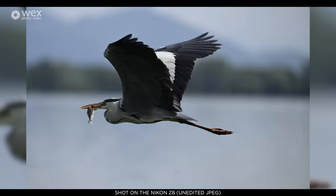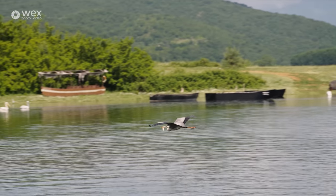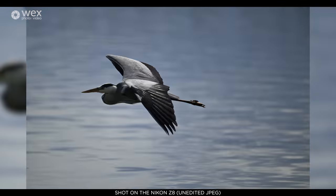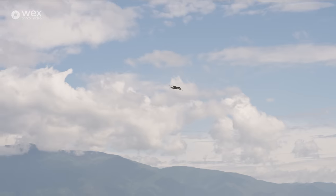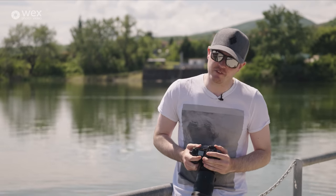It really depends on what you're photographing. If you're photographing something incredibly fast, like a bird taking off in flight, 30 frames a second is more than enough. But what I found is that 20 frames a second is honestly plenty for a wide variety of different photography. So let's go off to our next adventure.